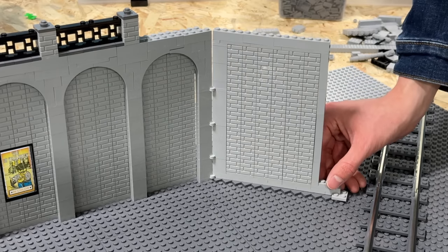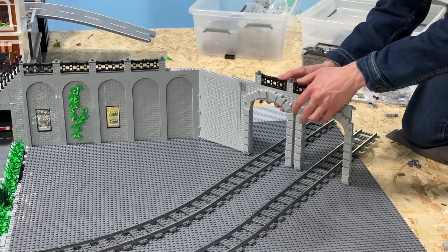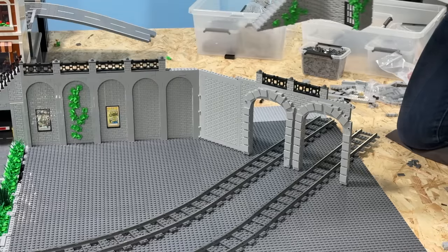Right here is probably the most difficult part. These are the two tunnel portals that I'll add to this section of the wall in combination with my modified curved staircase.